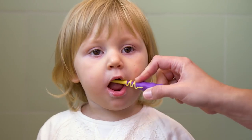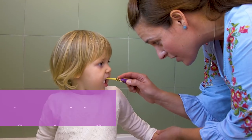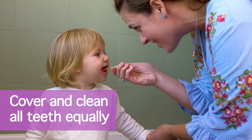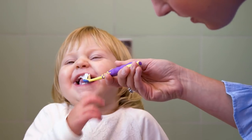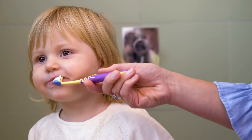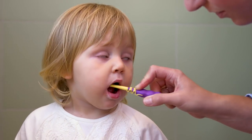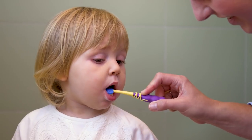You need to brush the teeth all over, so you want to get the bottom, the top, the backs and the sides. The main thing is to make sure that all of the teeth are coated, and try and ensure that they don't swallow too much toothpaste, although that is easier said than done.